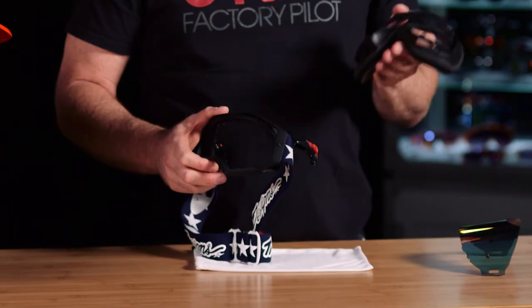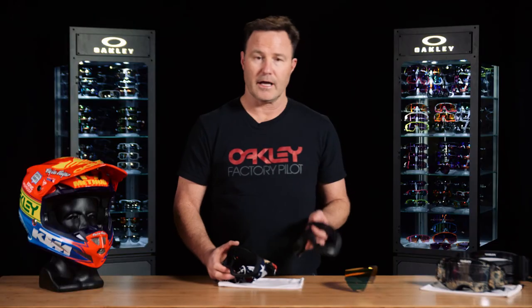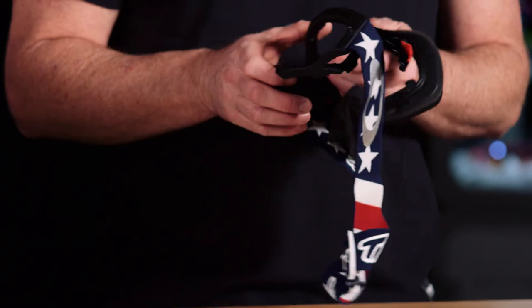Here we have the rear frame fully disassembled from the Airbrake. This one happens to be a mountain bike specific for ventilation. We also have H2O, Snowcross, and many different configurations. This rear frame is also interchangeable with snow cross, sand, and any other configuration you may need. Fully serviceable — any wear and tear, you can replace this part at any time. Thanks again, and that's it for tips and tricks on MX goggles.